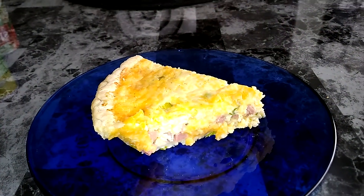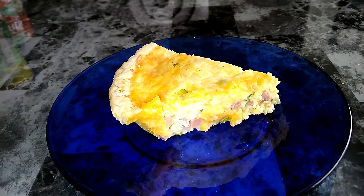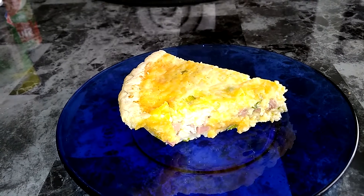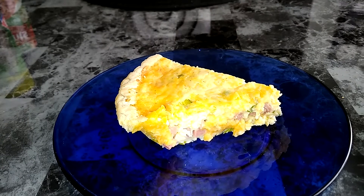Hello, this is TL Cooking. Today I made a ham and cheese quiche. It's the first time I made a quiche, and after serving it I found out I should have added some green peppers and other items to it, but this is what's in this one.